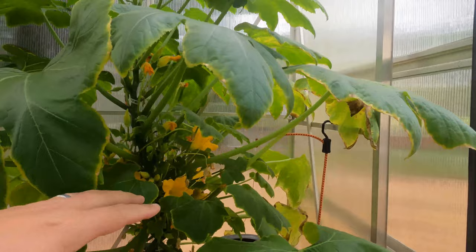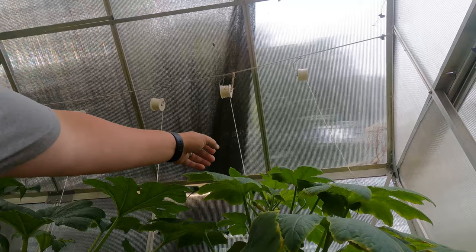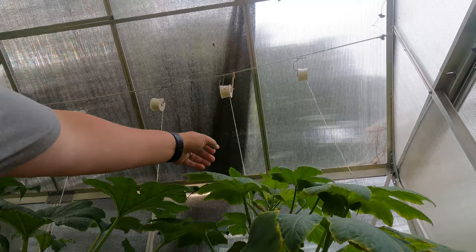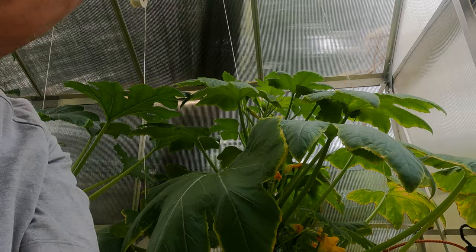Usually these plants they'll run along the ground this way. Well we're gonna teach them to travel up this little spool right here. It's pretty tight and we're gonna add some more catches to it and just keep it growing straight up. But down here on the bottom it's getting real full.